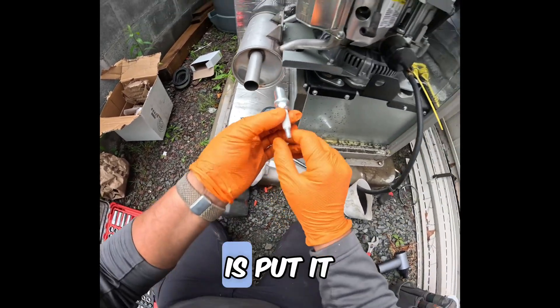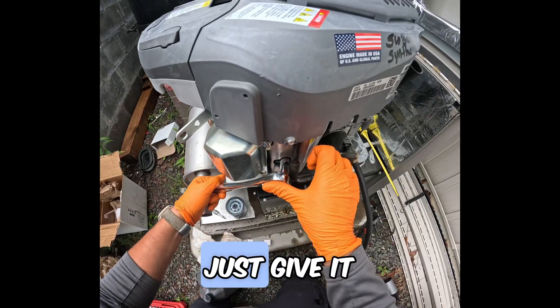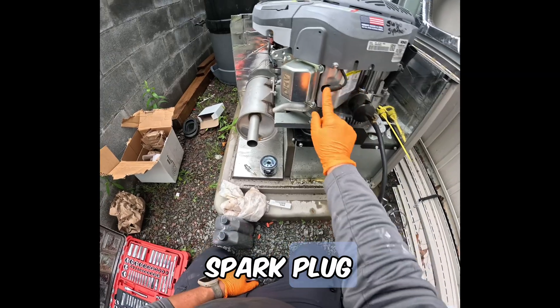The next thing we're going to do is put it back in here — the plug itself. Once you're tight like that, just give it a little twist. Go ahead and put the spark plug back in.